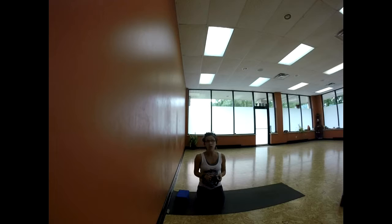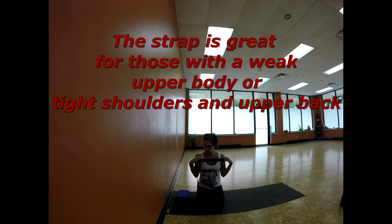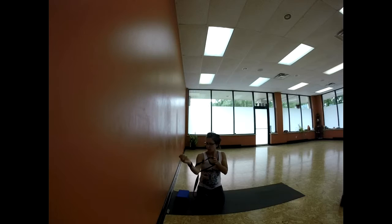You'll need a block and a strap. Take your strap and measure off inner shoulder to inner shoulder, then place your forearms within the strap. If you're an avid yogi or a beginner who's been exposed to headstand but is uncertain, I don't want to discourage you from headstand, but rather be cautious as to why you're practicing it and if your body is truly accepting of it.